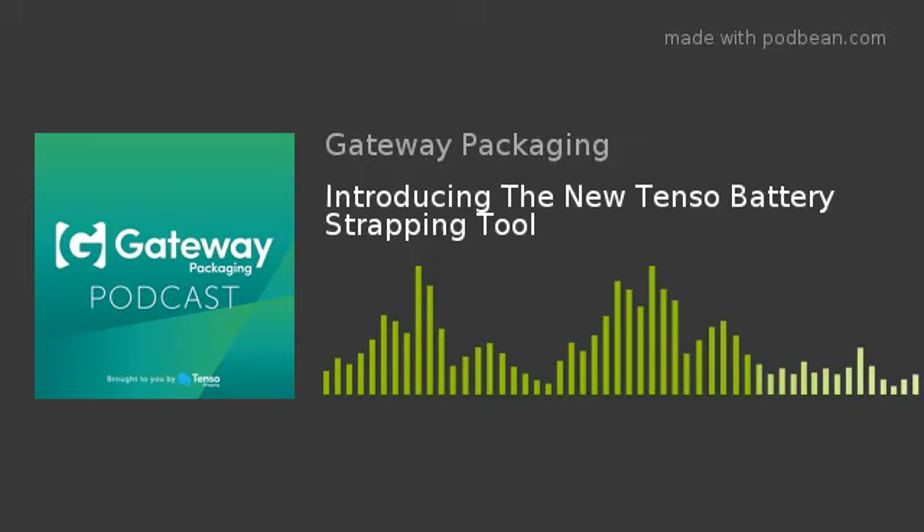This is the Gateway Packaging Podcast, brought to you by Tenso Strapping. This podcast shares what's happening inside our business, as well as the latest from the world of packaging solutions. Welcome back, everyone, to another podcast. We are going to introduce a brand new tool to the Gateway range, and to tell us all about it, we have Craig, our sales director. Welcome, Craig.